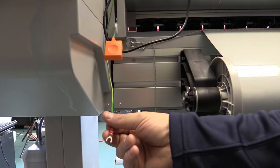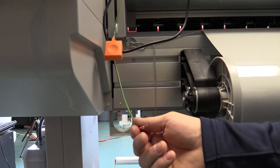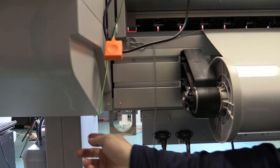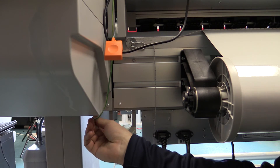Next we need to attach the grounding cable — your green and yellow cable. You can essentially attach it to any screw that gives you a good connection to ground, but the easiest is there's a little thumb screw below that you can loosen enough to fit your connector in and tighten it back down.